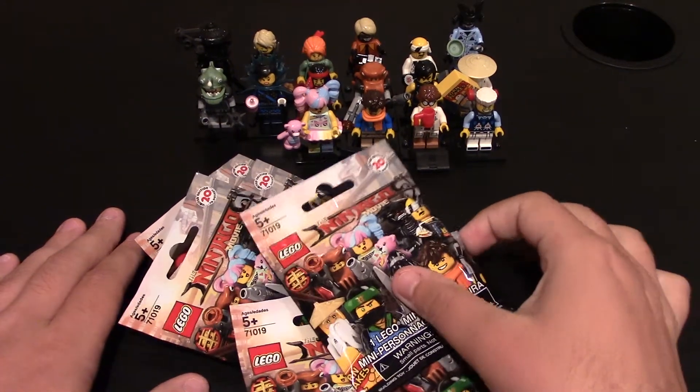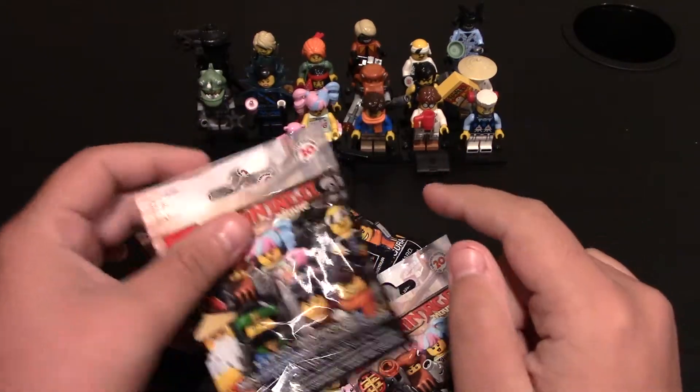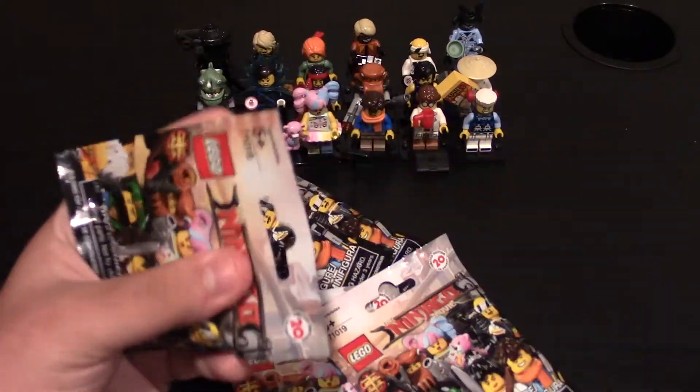Hello everyone, today I have another LEGO minifigure review. Again, these are some more LEGO Ninjago movie minifigures. I need four more to complete the series, so let's just get right into it.